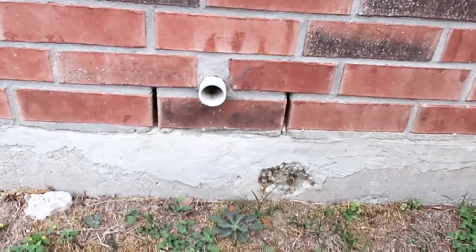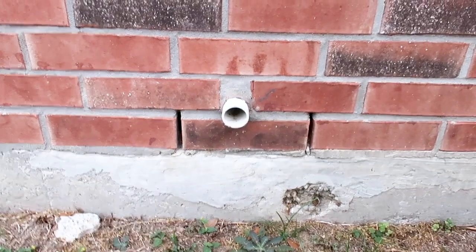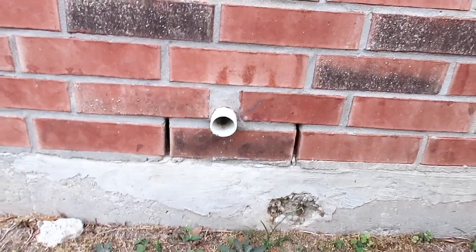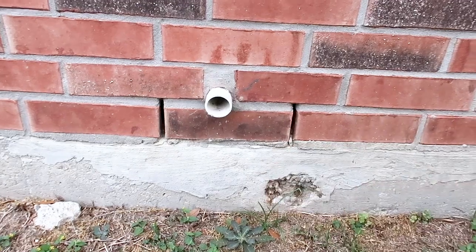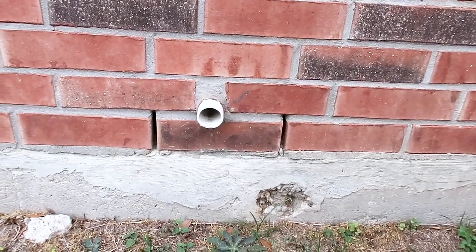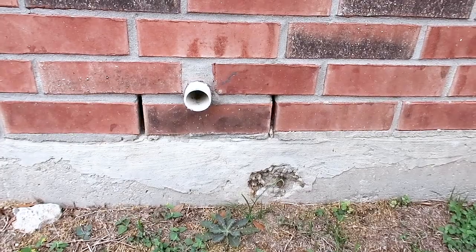I thought this pipe was the clean-out, but it's actually the upstairs laundry room drain. You don't want to come to a conclusion right away about whatever you're looking at — you want to further investigate before calling out something like a missing clean-out cap. Because if you called this out, they capped it, and then there was a drain leak, that could have backed up into the property and caused damage. Then it would have been your fault.